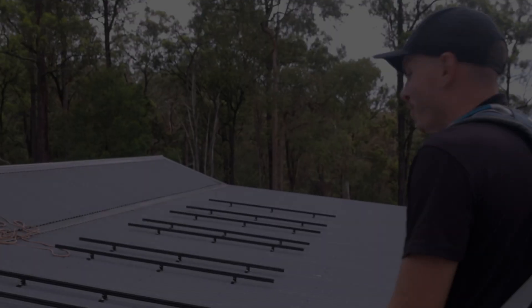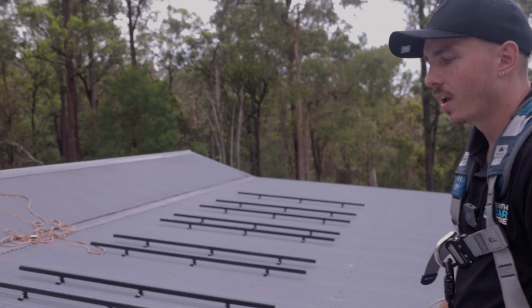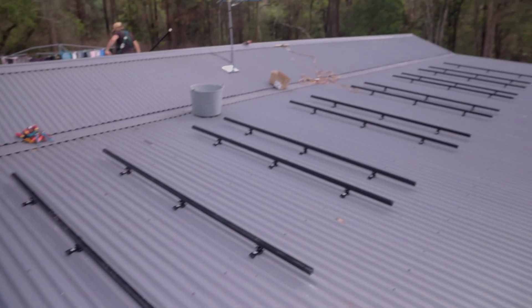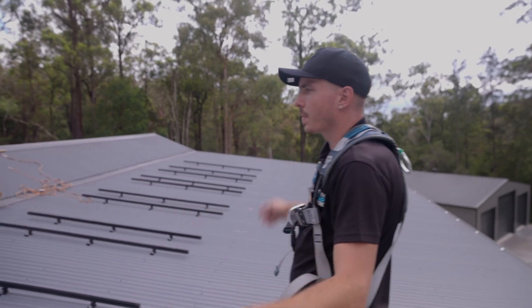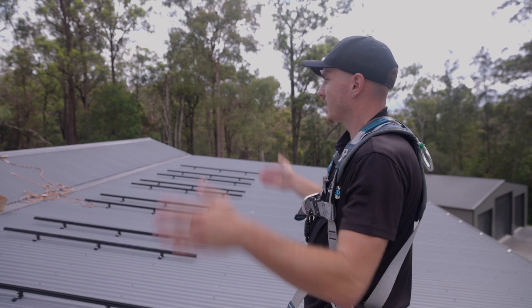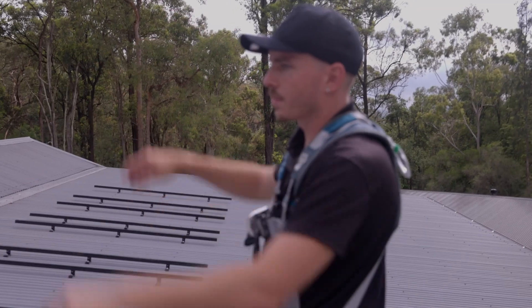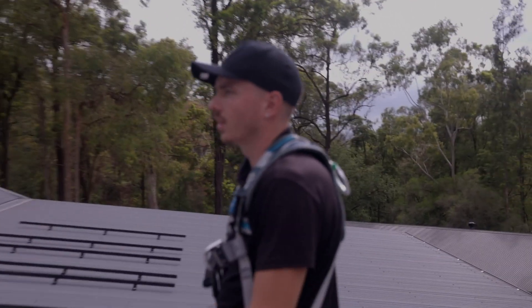This design uses a landscape orientation mainly because the screw lines didn't suit portrait, allowing the clamp zones to be in specification. We've centered this array on the roof space mainly because of the trees surrounding the premises — it's the clearest spot, allowing the panels to get the most production. On the other space we've also centered it so it looks nice and presentable for the client.